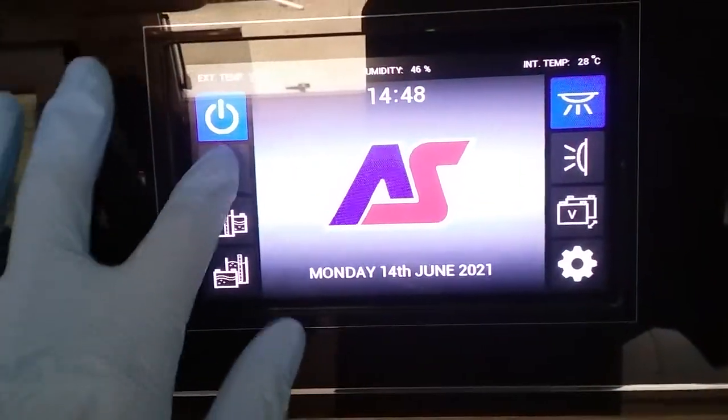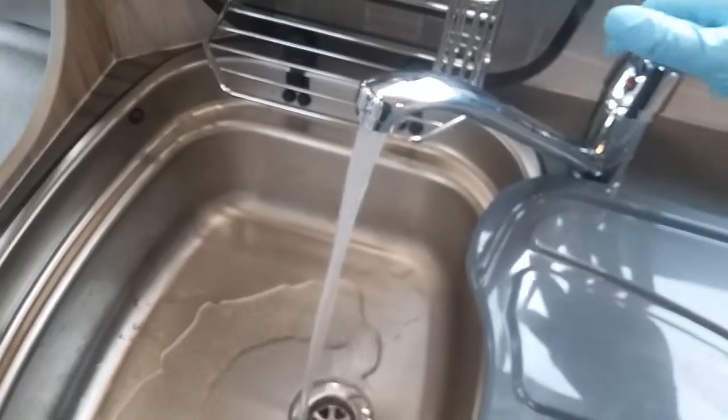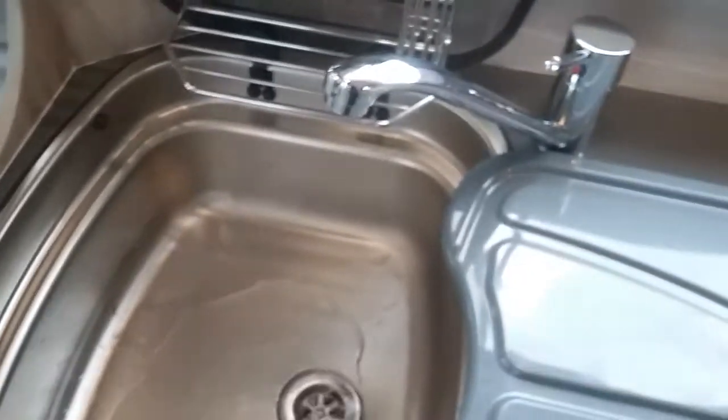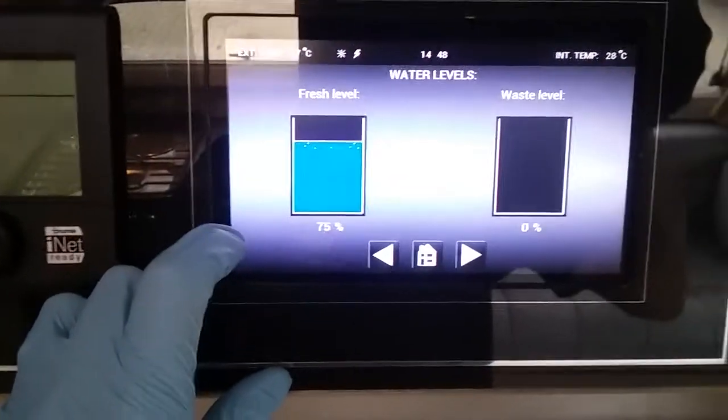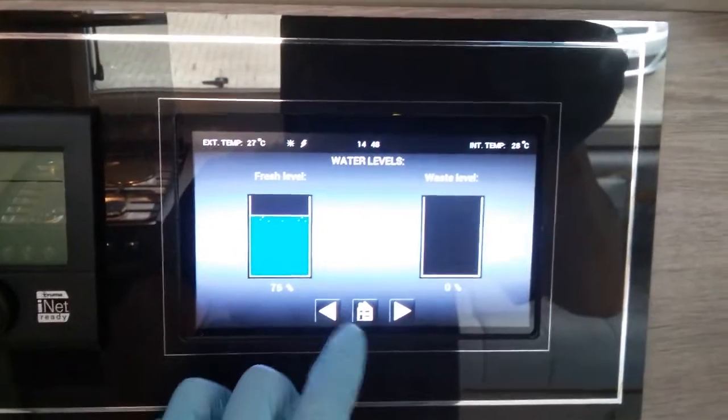Next we have water pump on and off. We need the water pump on so we can get water out of the taps, flush the toilet and fill the boiler if it's been drained down. Water levels just here show how much water is in the fresh tank and how much water is in the waste tank.